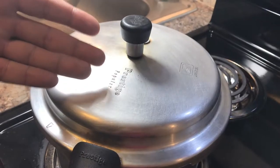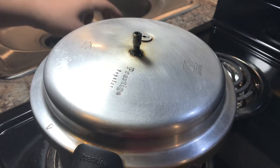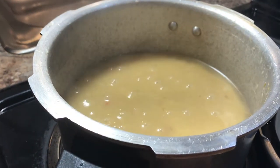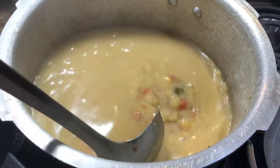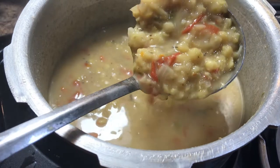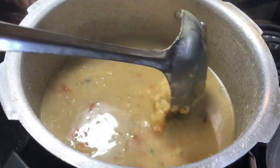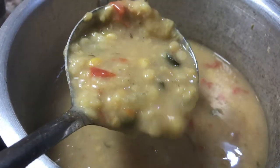It's been 15 minutes. Let's open our pressure cooker and check on our soup. Oh wow, the color is yummy. All the lentils look soft and our soup is beautifully ready. Let me dish it out and show you guys the final product.